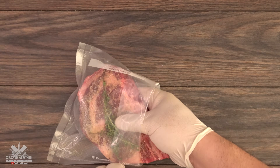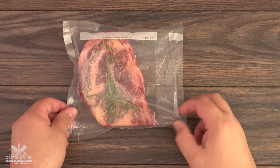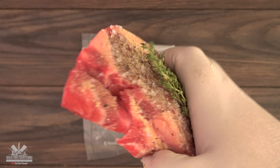I'm going to add them to the bag and get them ready for the water bath. Even though I don't always show it, I do season both sides.